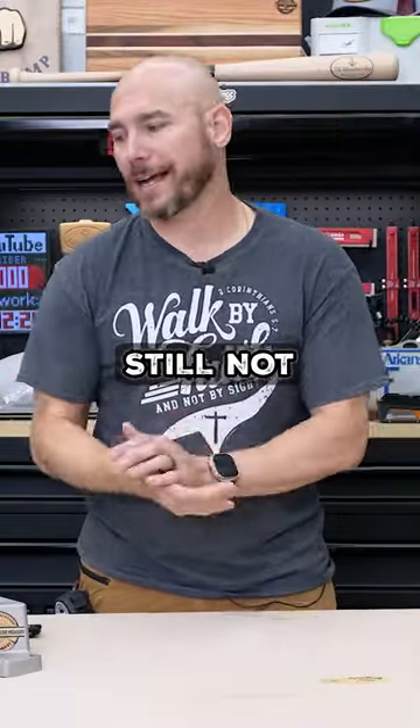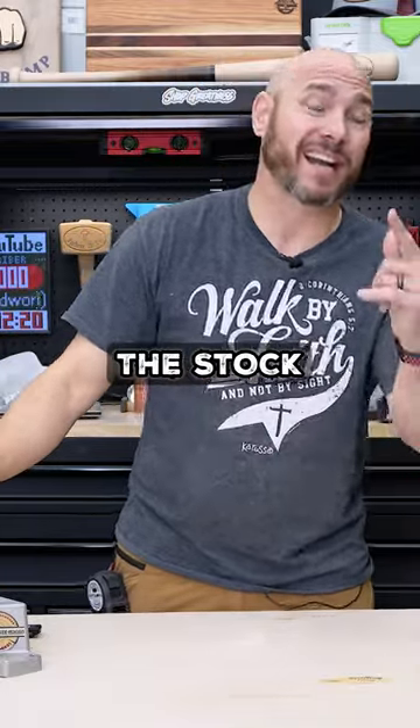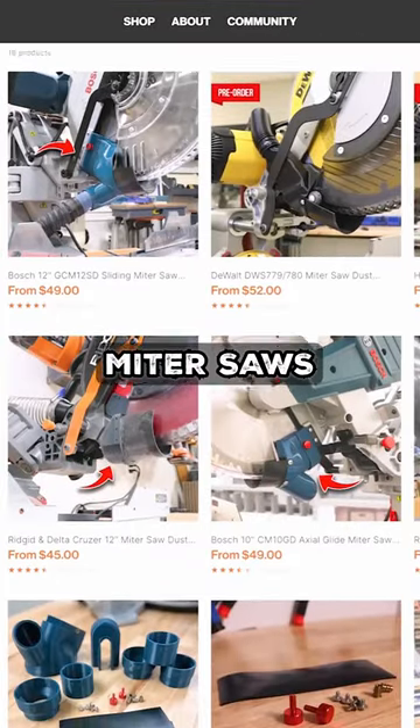That's still not perfect — you're still not getting 100% dust collection — but it is significantly improved from the stock. And he has these available for multiple models of miter saws.